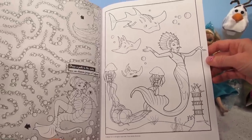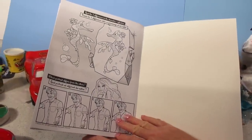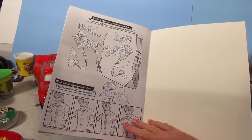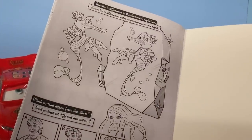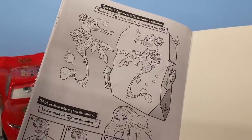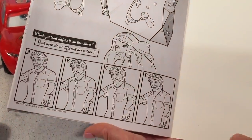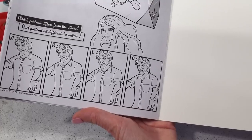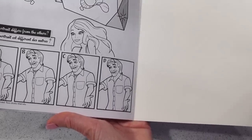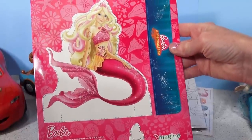I think they have an underwater village there. And the last page is spot the five differences in the character's reflection, and on the bottom: which portrait differs from the others? Wow, who's this guy — Barbie's father, or maybe just her friend?